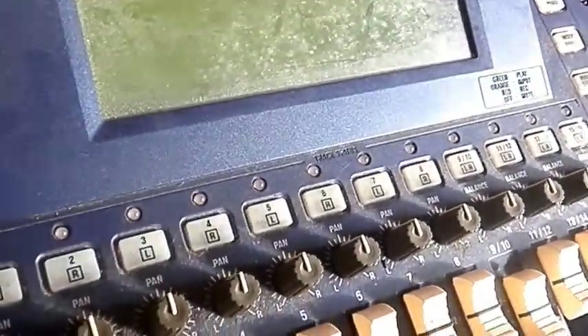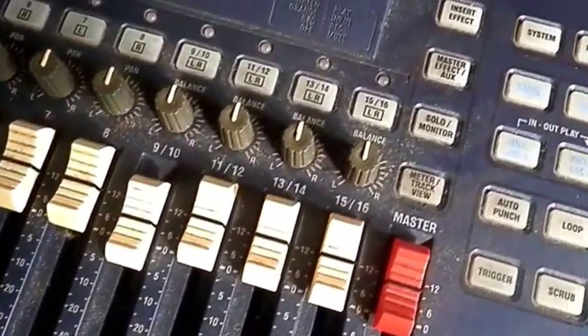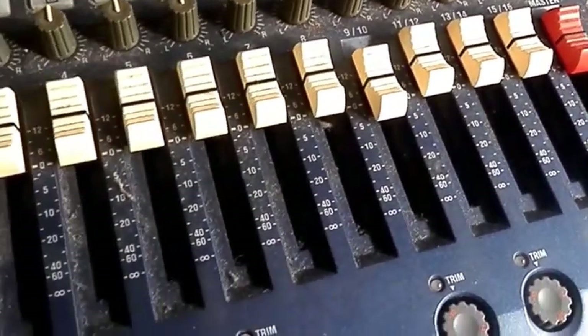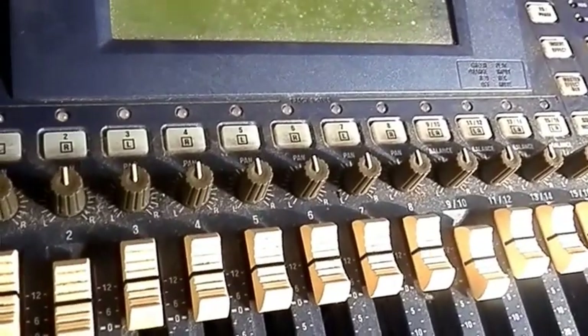Hey everyone, welcome to Gear Facts. Look at the state of this one. This is a Korg D16. It's an excellent multi-track recorder and I've got this one from a junk sale for a real bargain — $60. No power supply. I was assured that it worked and I figured it was worth taking a risk.